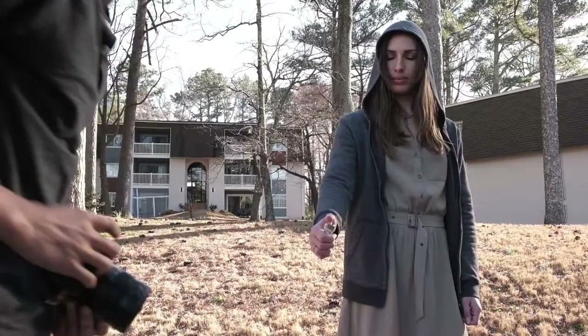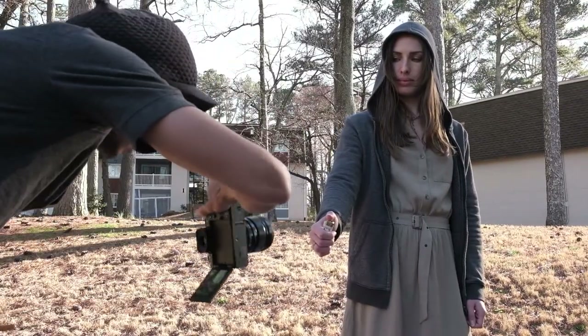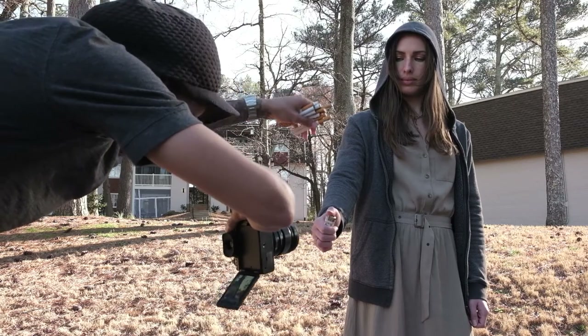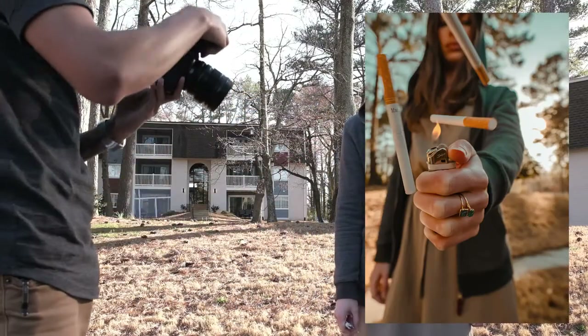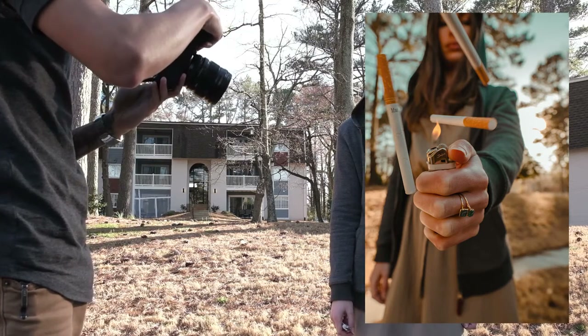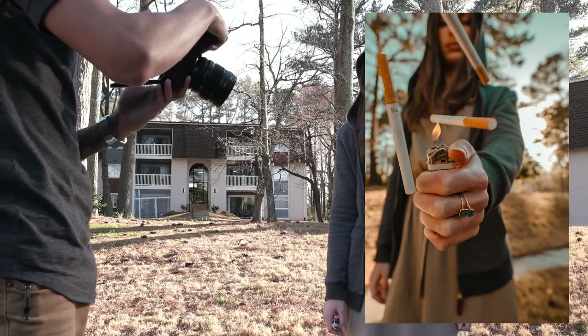Another important part of this is to keep trying. As you can imagine, you can't exactly control how the cigarettes are going to fall, so it's just trial and error. Continue trying to make sure you can get the shot you're going for, and once you've got it, it looks really, really cool just like the ones here.